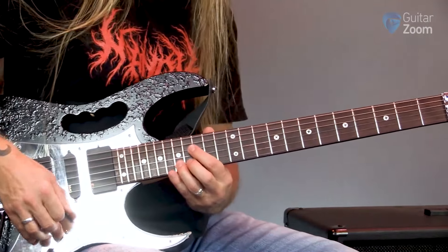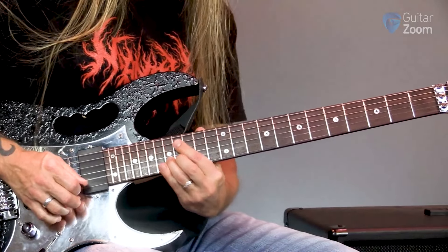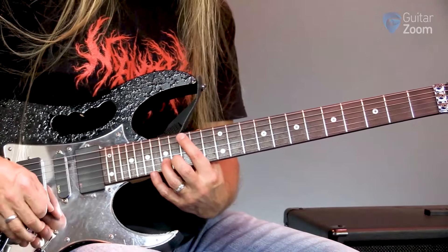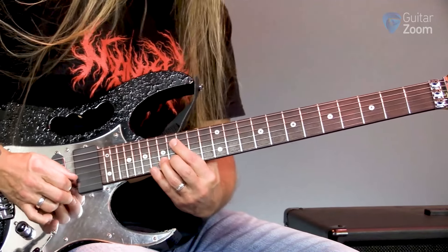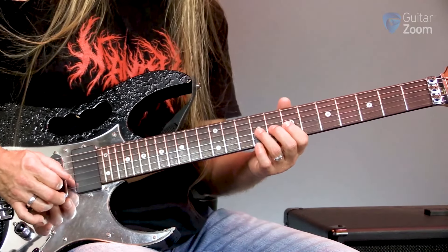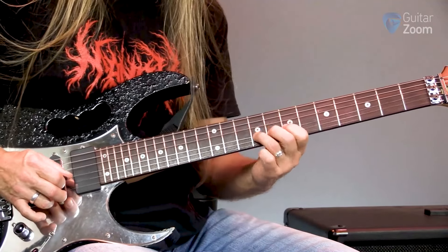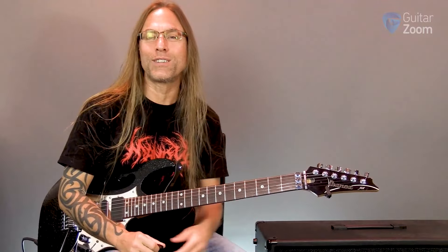Then we've got our octaves. What I'm doing is going to the 17th fret of the second string — I'm going to bend it up a whole step and then bring it back down and add a little vibrato. And then I'm going to do the same thing down here on the ninth fret of the third string — bend that up a whole step and add a little vibrato to that as well. This is kind of a fun one to check out.